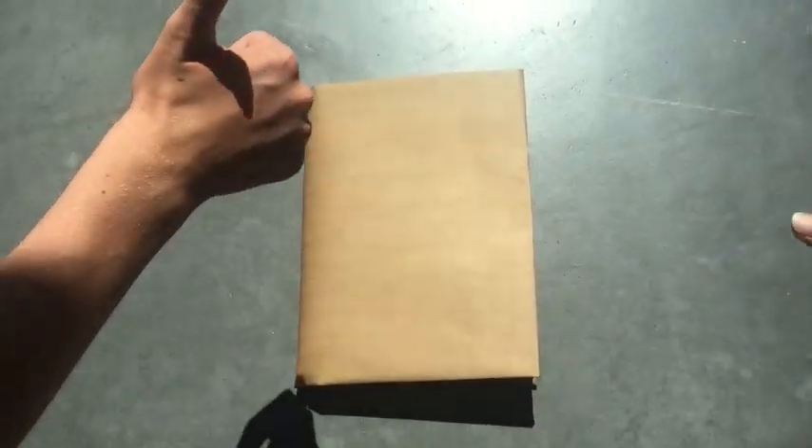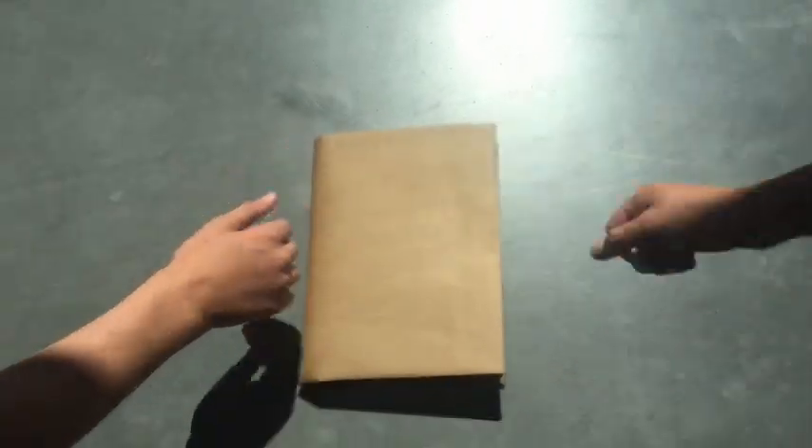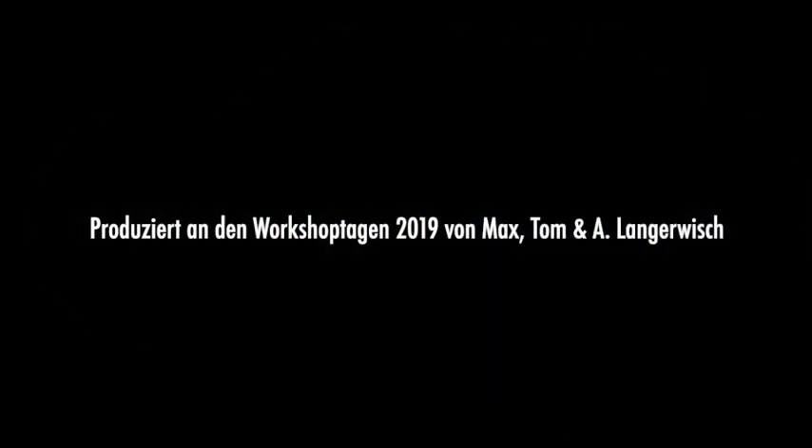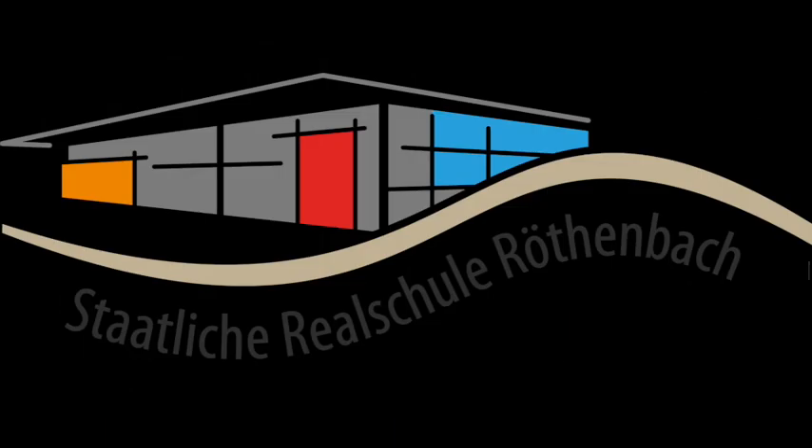Das Buch ist fertig eingebunden, war doch gar nicht so schwer. Bis zum nächsten Mal.